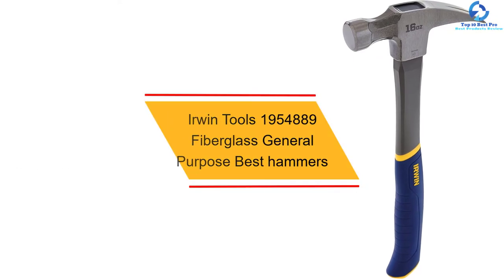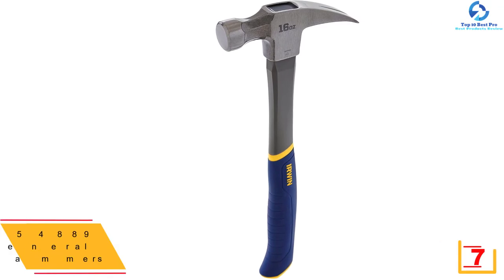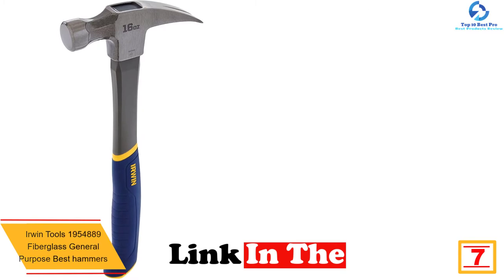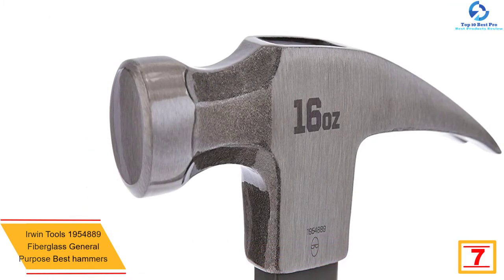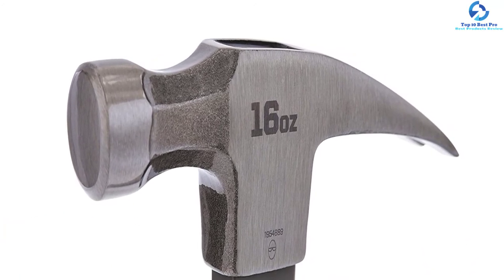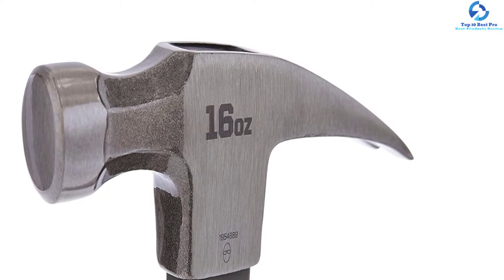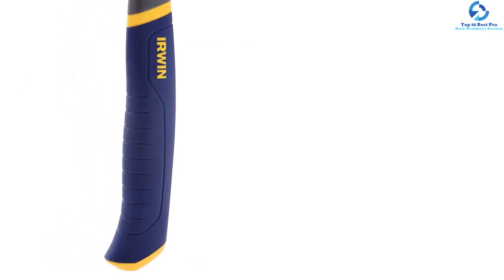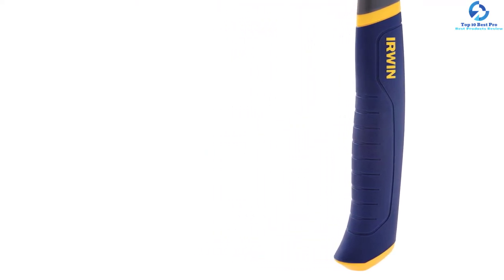At number 7, we have the Irwin Tools 1,954,889 Fiberglass General Purpose Hammer. This hammer is advantageous since, while doing fiberglass construction, it reduces fatigue and absorbs vibrations. It is comfortable to work with due to its rounded handle, and durability is assured by the forged steel. It has a curved base to prevent it from slipping out of your hand while using it. If you're looking for excellent performance, you can trust this hammer to deliver.